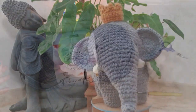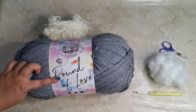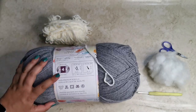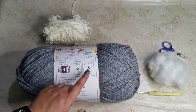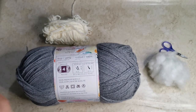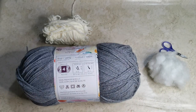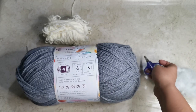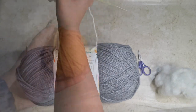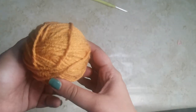Here are all the supplies you're going to need. I'm using Lion Brand's Pound of Love in a beautiful Oxford Gray color for the main portion of the elephant. The yarn calls for a J hook or 6mm crochet hook, but since I crochet pretty loose I'll use a 3.5mm hook. You'll also need a yarn needle, stitch marker, safety eyes, stuffing, scissors, and some scraps of white yarn for the tusks. For the optional crown accessory, you'll need yarn in any color — I'm using mustard.